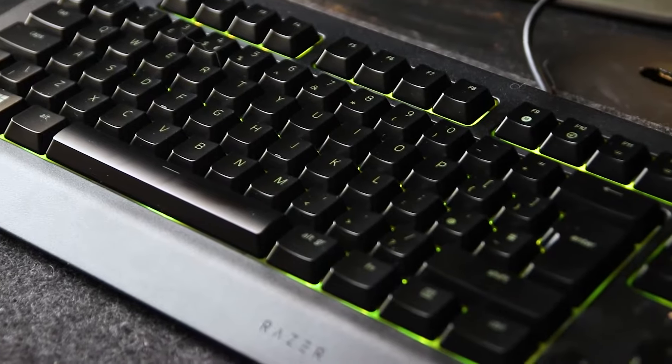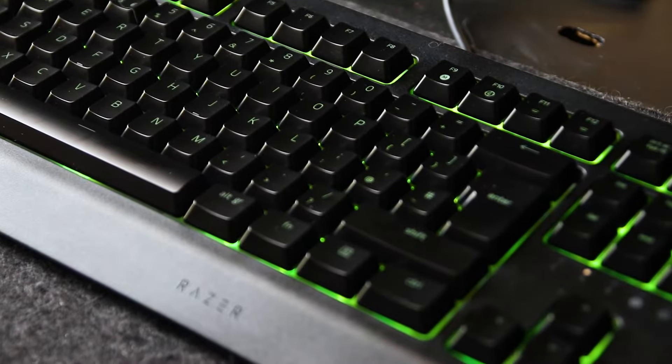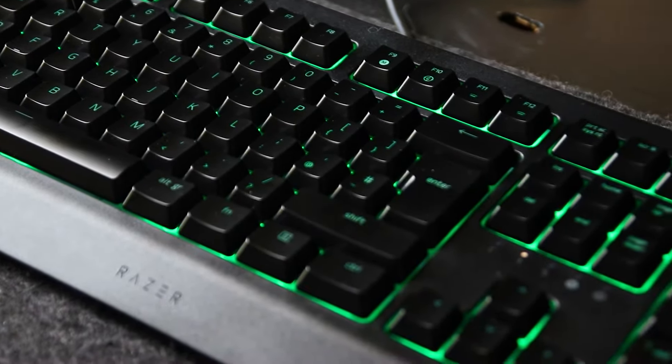Welcome — if this is your first time here, welcome; if you've been here before, welcome back. Today we're going through the Razer Cynosa V2. This is a fully programmable individual key backlit membrane gaming keyboard, and in my opinion it's the best value membrane gaming keyboard you can currently get. It's only $49.99 on Amazon and it's punching way above its weight class for the features you get for your money.